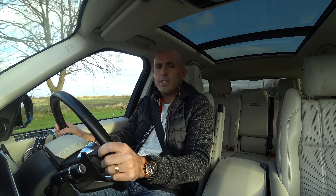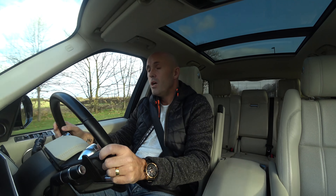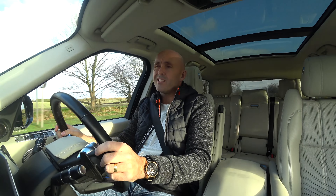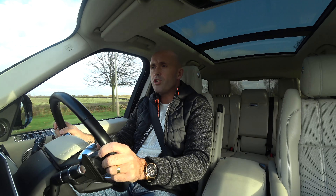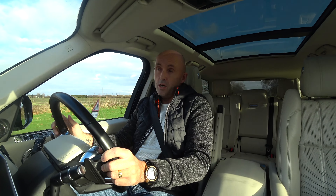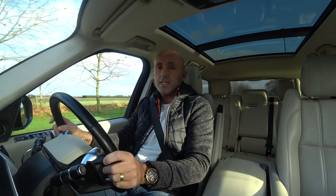Hi everyone. Cruise control is getting more commonplace on different cars. We see it on the smaller cars, the town cars if you like nowadays. What I'm going to do today is show you how to use it and more importantly when to use it safely.